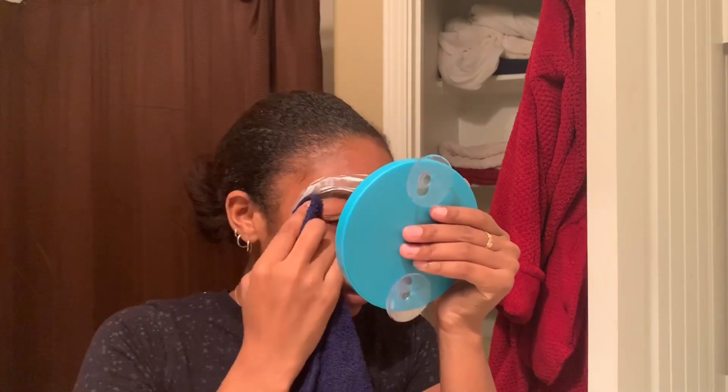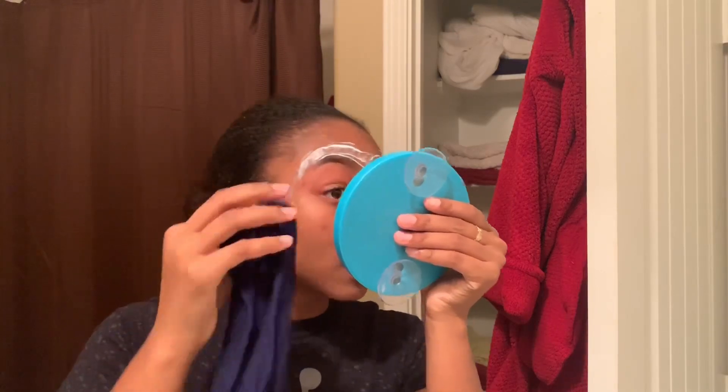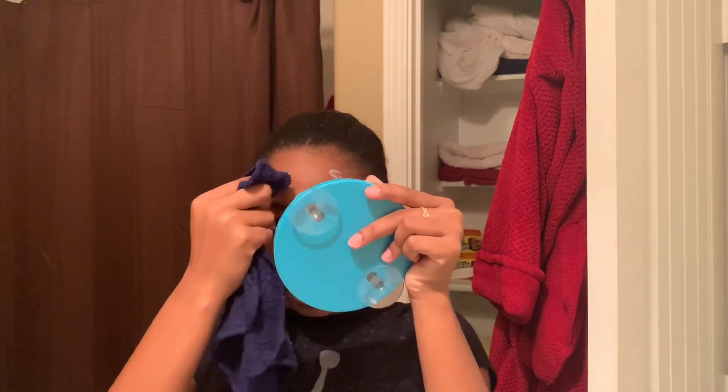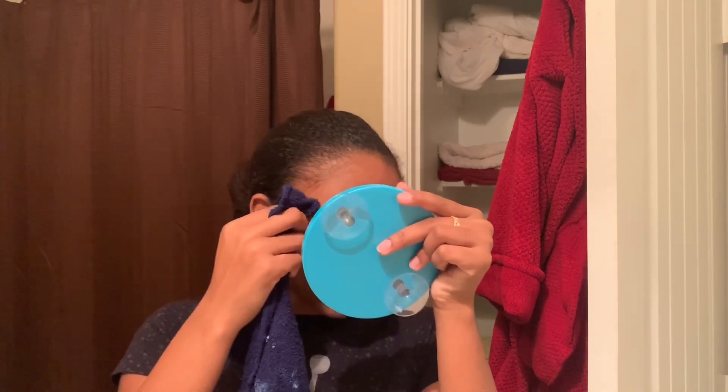I don't see any of my eyebrows gone. I can tell that there's less — how about that? It doesn't seem like I have any plucking to do. I prefer you to wait before doing any types of plucking. My skin already looks better, mainly because of my eyebrows. That's how stuck it is — like how it's pulling my nose.